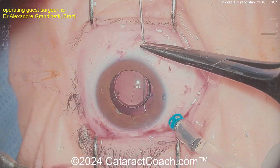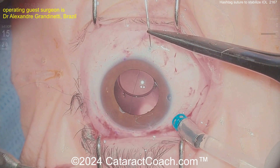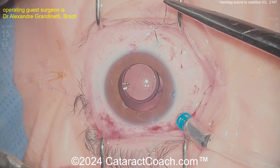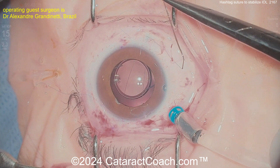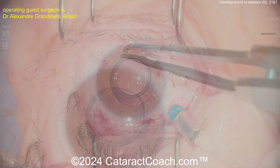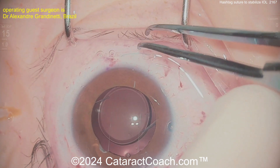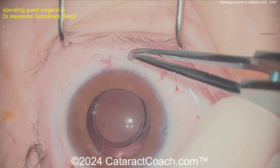But in this case, this suture is being placed anterior to the optic. You can see it starting in the sclera and then going just under the iris — placed anteriorly to the optic. You get two sutures: basically two loops, one going vertically and one going horizontally, and that will create essentially this hashtag, which is going to really hold the IOL optic in good position and prevent it from coming forward.